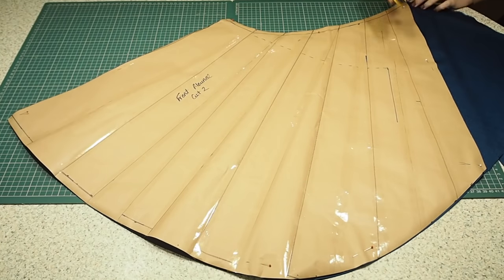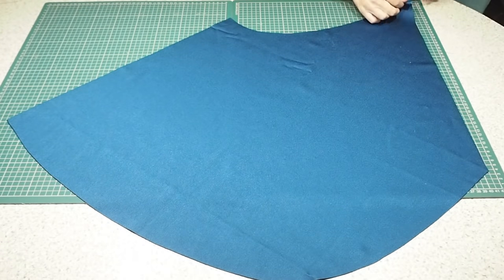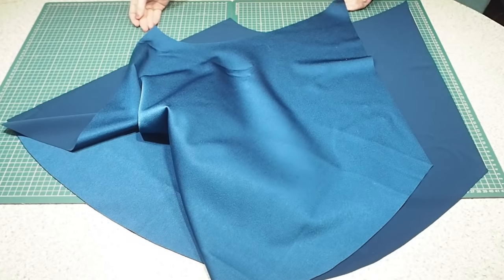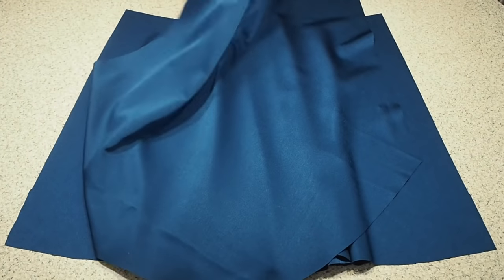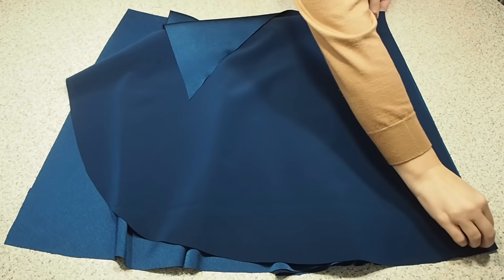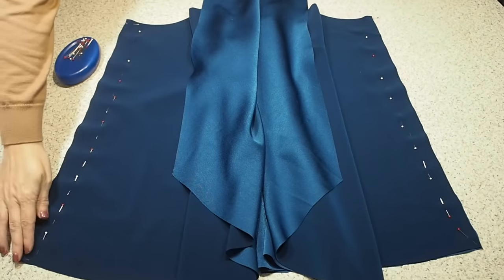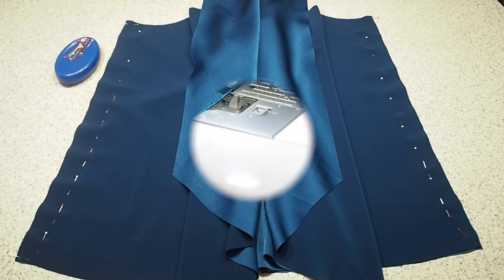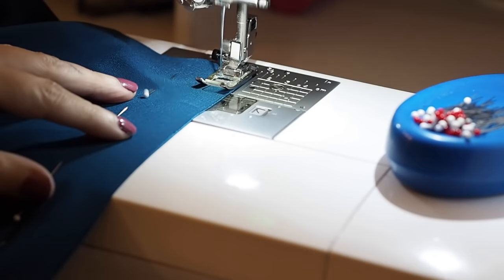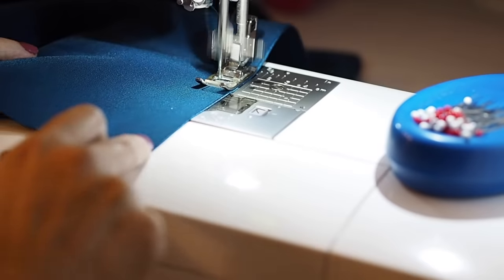I have two layers of fabric underneath my pattern piece, and that corresponding notch marking the centre. Laying that front over the back, right sides together, and pinning. Ready to stitch at my 1cm seam allowance, starting and finishing with a backstitch.